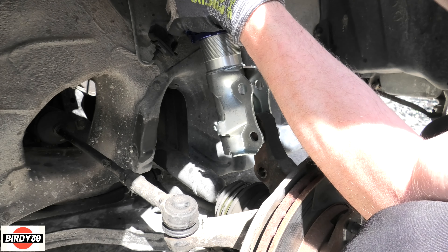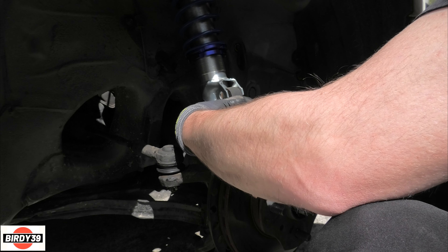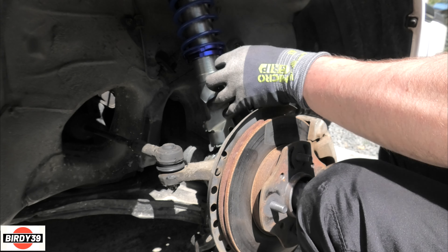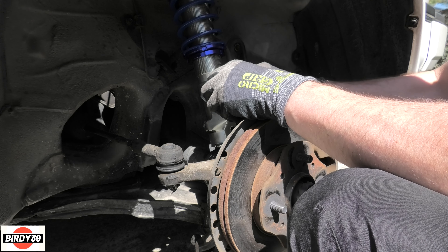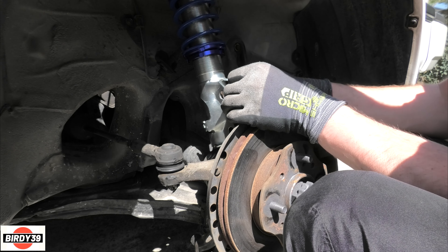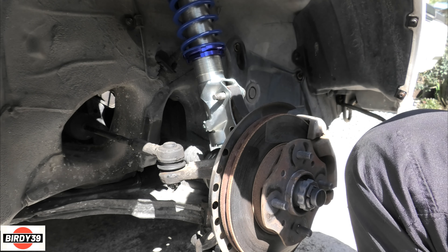I recommend getting the nuts loosely attached on the top first so it hangs up there, then pump it back up into position - it's a little bit awkward. Get a washer in there at the bottom as well, and then you can tighten everything up.